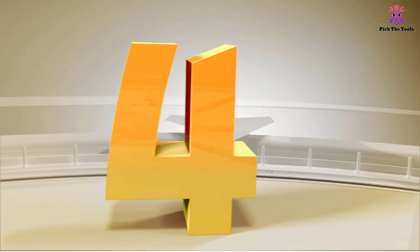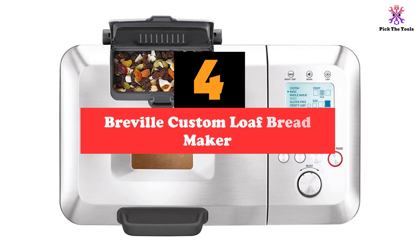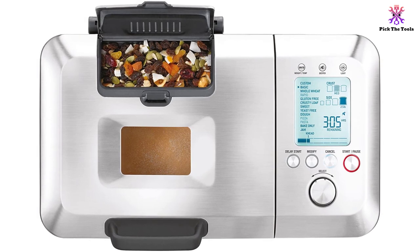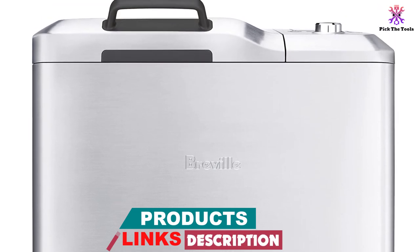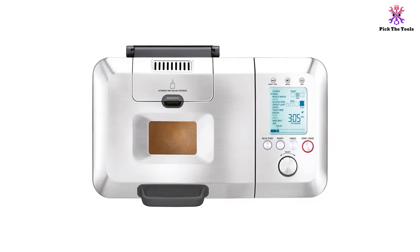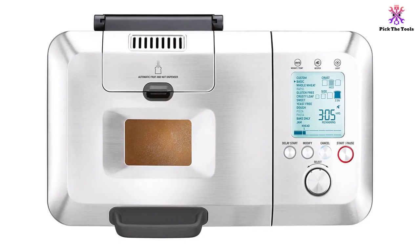Moving on at number 4, we have the Breville Custom Loaf Bread Maker, Brushed Stainless Steel. The Breville BBM800XL Custom Loaf is one of the best automatic bread makers currently available to purchase. The automatic settings allow maximum convenience when making bread, especially for those who work and won't be present to monitor the progress. Even for those who like bread with fruit or nuts, the automatic fruit and nut dispenser ensures these bread styles can be made without manual operation. At 16.25 by 10 by 16.25, the dimensions are large but should be able to slot into your kitchen space.